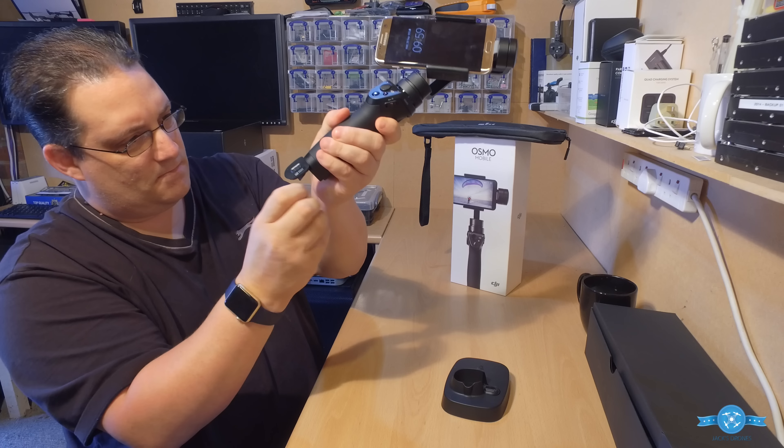Now you can power it on for the first time. Do not power this on when there's no phone on it — you've got to have the phone on there, otherwise you end up doing damage to the Osmo itself. So, power on.